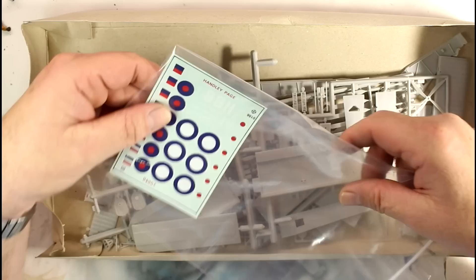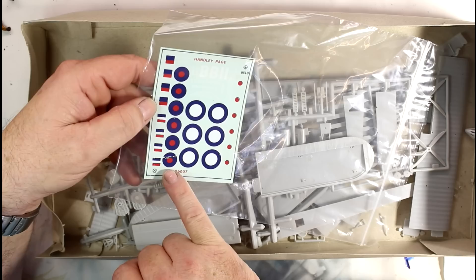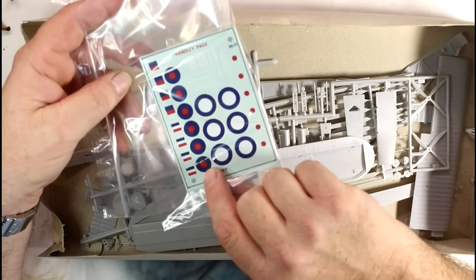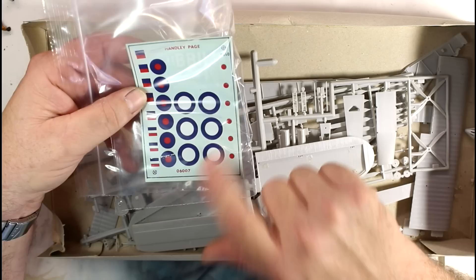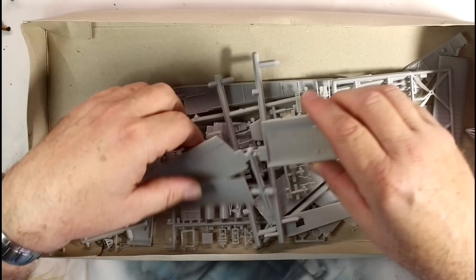I put the decals into a plastic bag when I bought the kit a couple of years ago, and already you can see there's some damage on them - that was done before I put them in the bag from sliding around with the parts. That'll be one I'll have to paint over or find spares for. It always pays to put your decals in a sealed plastic bag and protect them because they do go off, especially when you've had them around for a while. As you can see by the condition of the sheet.